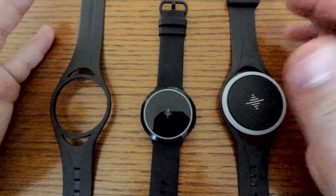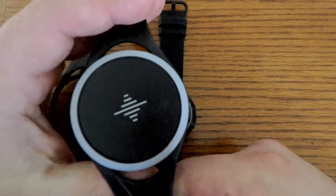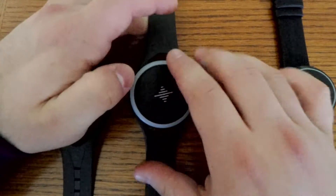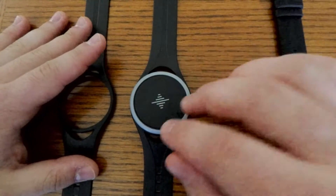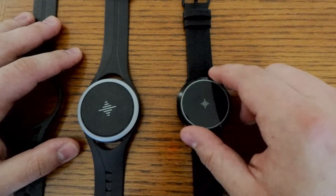I just want to introduce each of the items really quick. This is the Soundbrenner Pulse — this is the cheaper model, about $90. I got this for my classroom with a grant that we used to support some of our students who are hard of hearing. It's a really effective tool on its own or in conjunction with the Soundbrenner Core.